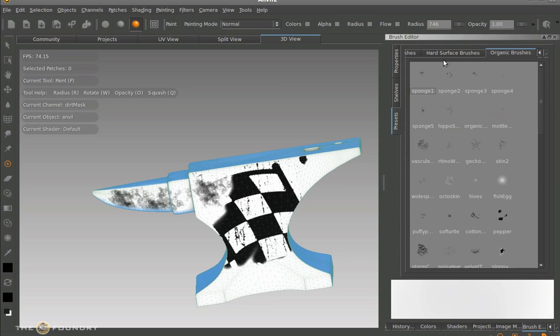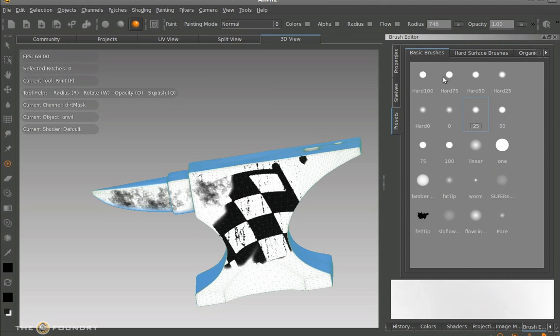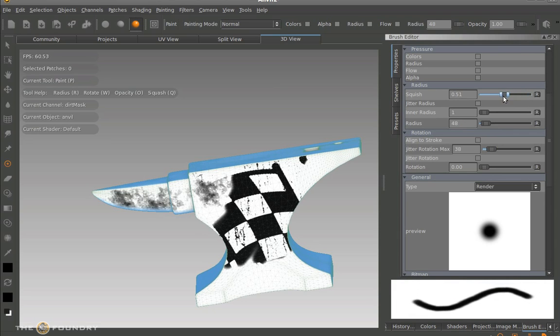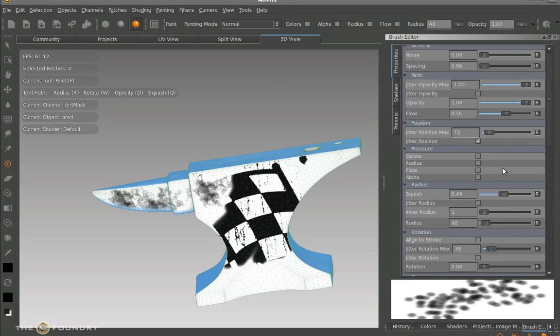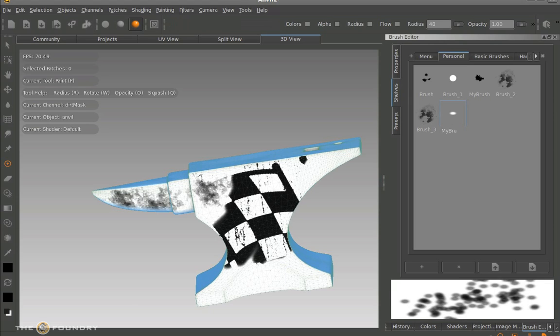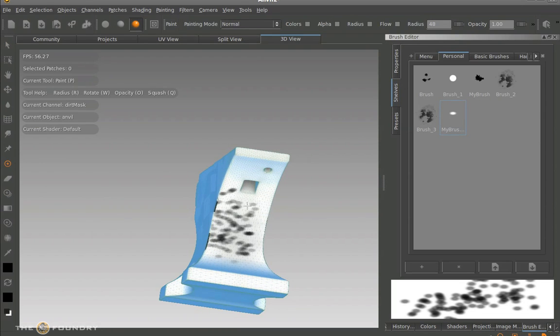So we get a standard soft edge brush and just change it into some spots — we're going to rotate the sides down, change the noise, change the spacing of this one, so we get a few different spots — like a speckled colour. What we can do with this is modify it, click on the add or plus icon, and save ourselves a brush — we've created a new one. We can rename this one as well, call it 'my brush'. So we've created ourselves a brand new brush that we can actually paint with. Let's go ahead and test this with the edge masking on. We've created ourselves a spotty brush.